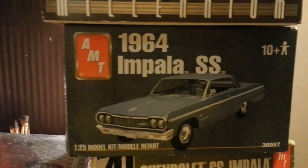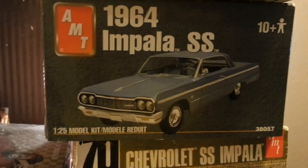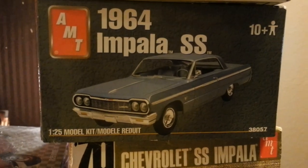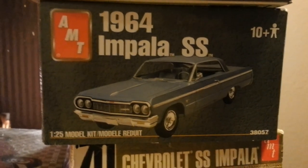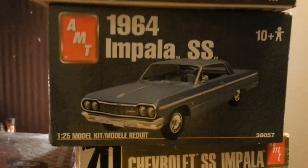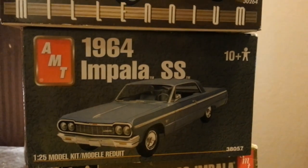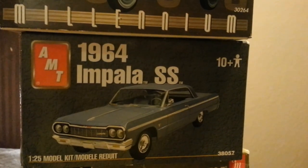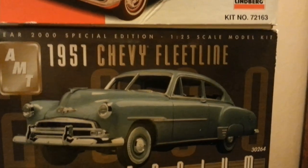Moving on — the '64 Impala Super Sport, AMT kit. This one is cut to turn it into a convertible. It is already a convertible and it comes with a convertible boot top, so that was included in the deal. We'll be building this one soon. The next one is a '51 Chevy. I'm hoping the '48 Chevy gets done so I can start building this one and put it next to my '48 Chevy sedan delivery.